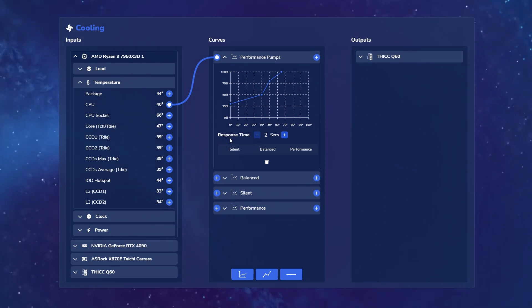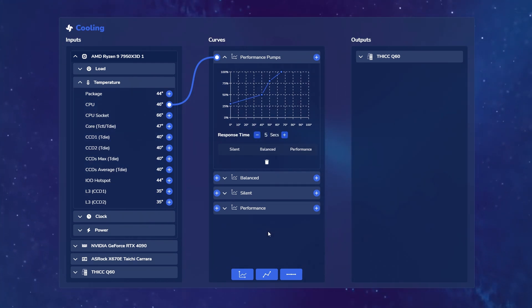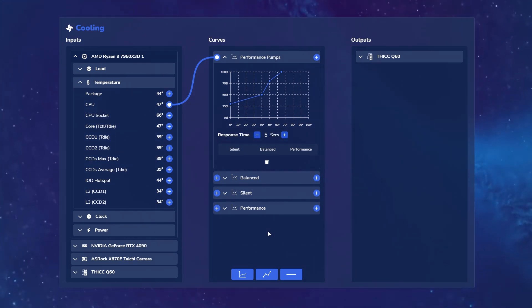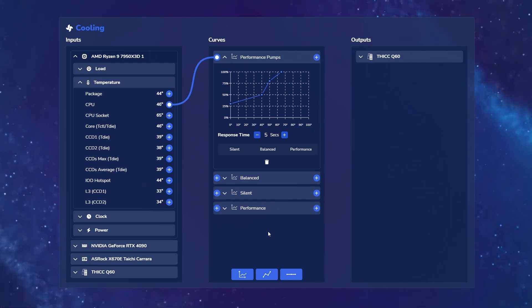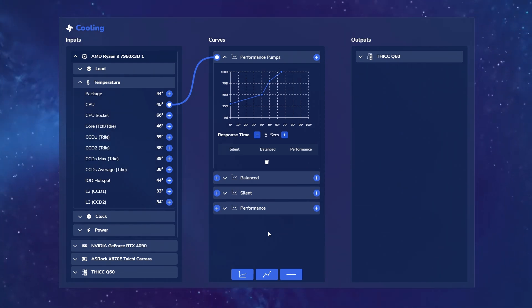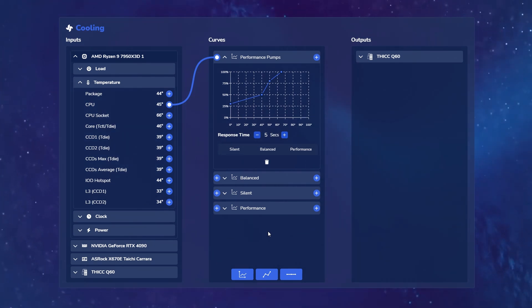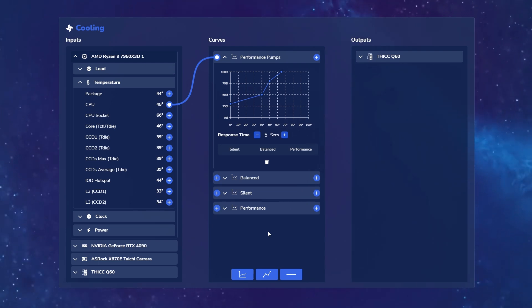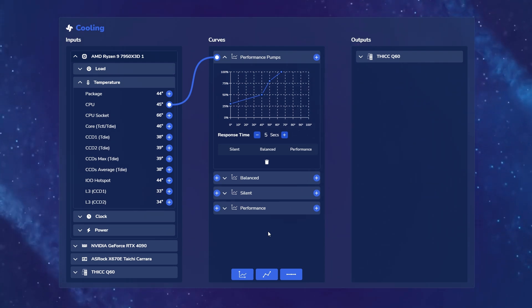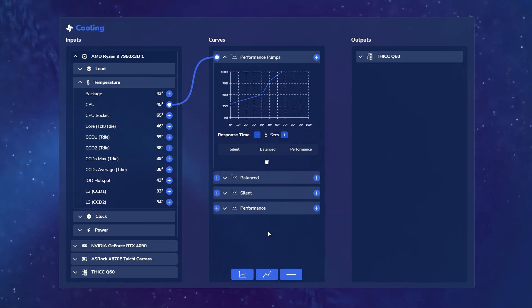What does response time mean? Well, modern CPUs often experience what we call spikes — a quick rise in temperature and clock speed to accomplish a certain task. And just as quickly as it ramps up, it ramps right back down. A lot of coolers that aren't as smart as the Q60 will quickly ramp up your fans and ramp them back down, causing an audible whirring and humming every time your CPU ramps up to accomplish a task, which can get quite annoying. This response time curve adjustment is designed to alleviate exactly that.